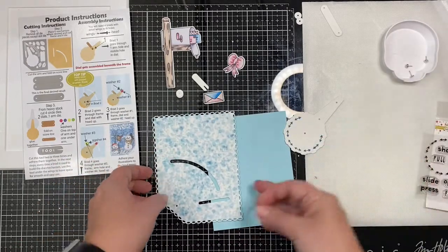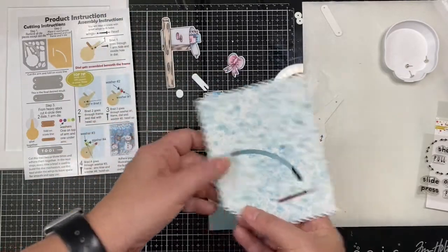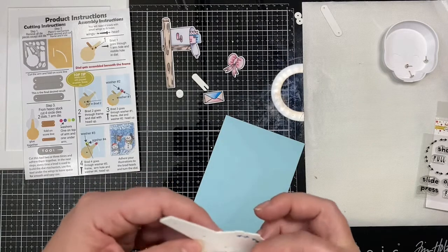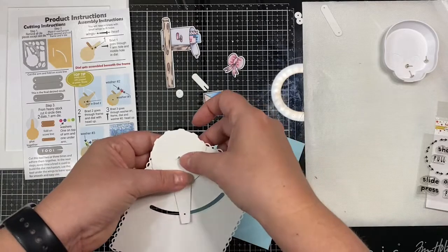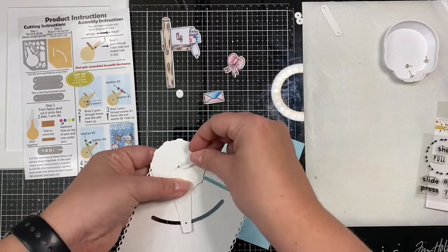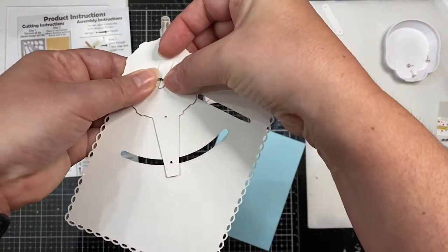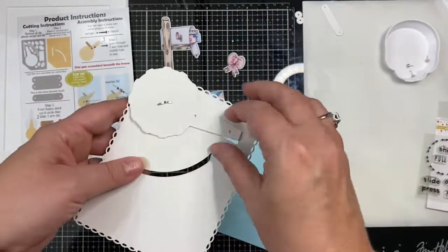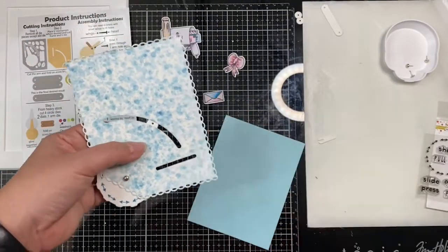Now that the stamping is done, we're going to start putting this together. I'm taking one of the brads and pushing it through the hole on my background, then through that center hole on the dial, and then flipping it over to insert the tool around the brad so that it will give enough space for the mechanism to move. Then I'm going to open up the two arms on the brad and remove the tool. You can see the end of the dial arm peeking through that curved slot.